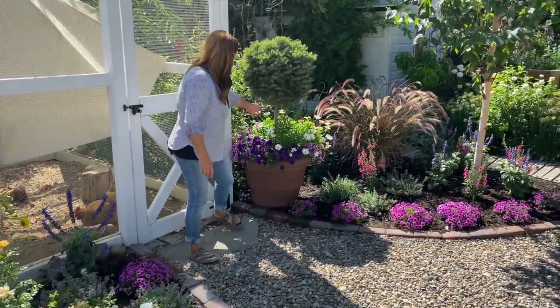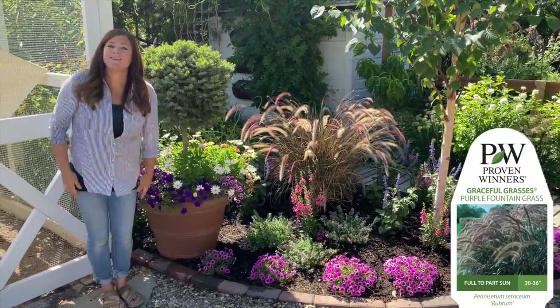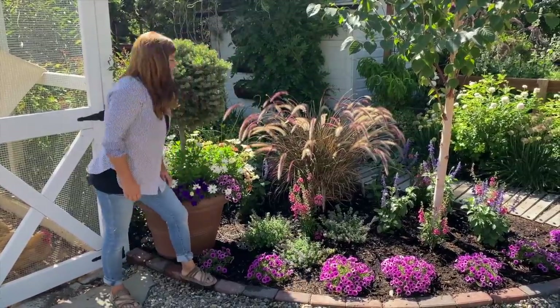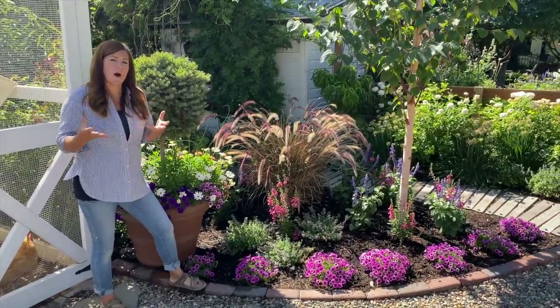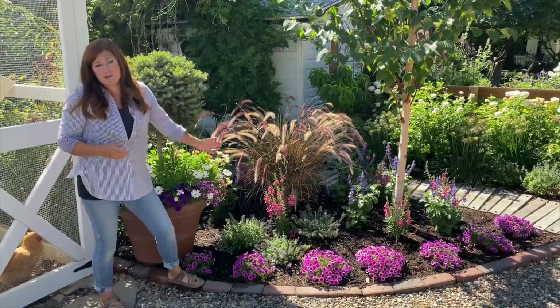As we move on to this side, there is a matching container right here. We did a purple fountain grass which completely dried up right after I planted it, but we continued to water it and it is pushing new growth. It had kind of a swampy smell in the root ball, so I'm thinking maybe it had too much water when we were taking care of it in the greenhouse. But it's snapping out of it, and I love the structure right there.